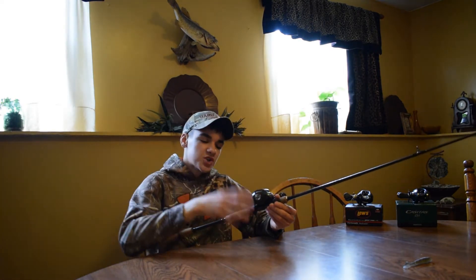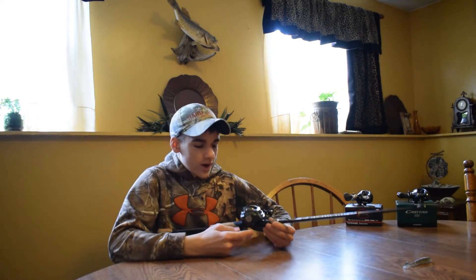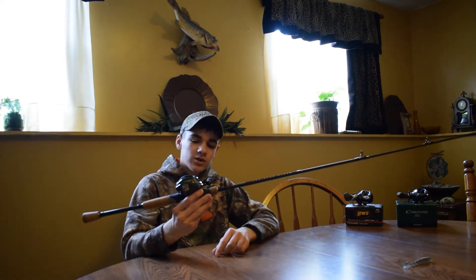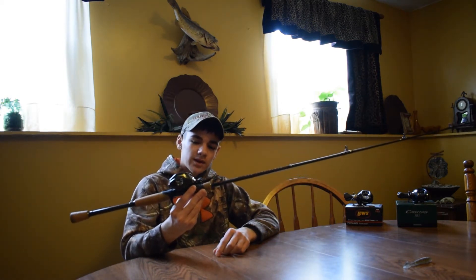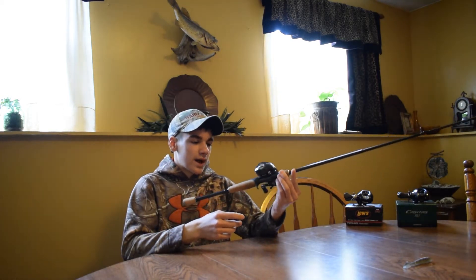I couldn't find any other reel reviews for the Shishimo, and I know it gets viewed a lot — I think there needed to be a real review on it. So if you guys want to check it out, this is the Shishimo carbon fiber baitcaster, and this thing only weighs 7.1 ounces.